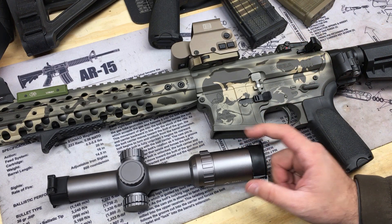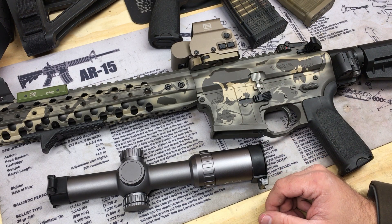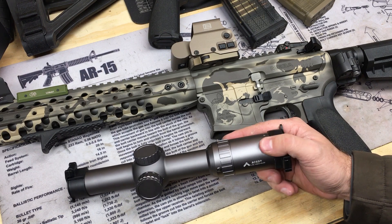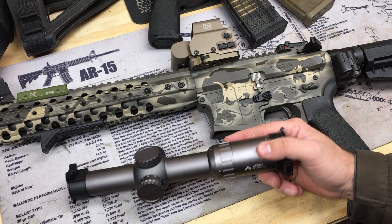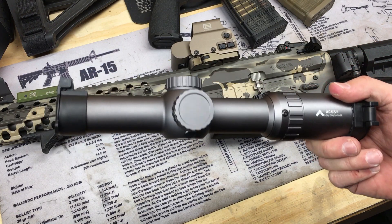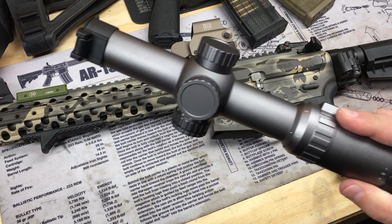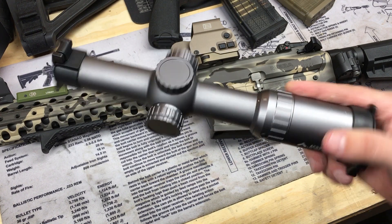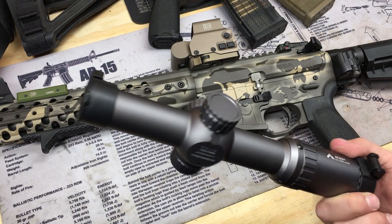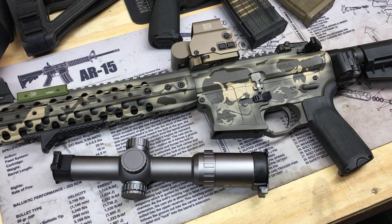My question is: if I were to use a different ammo — say 77 grain open tip match, which I have a bunch of — could we get past 500 yards and still be accurate with this reticle? I generally only shoot that through my 16 inch precision build. I'm thinking maybe six or seven hundred yards could be achievable. We're definitely not hitting eight hundred, but I'm wondering how accurate we can get to five or six hundred with 77 grain.